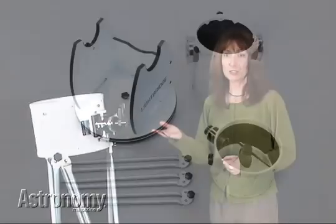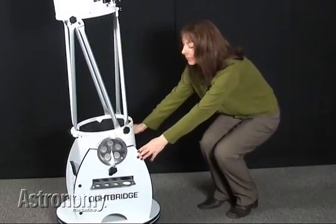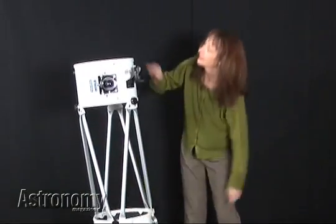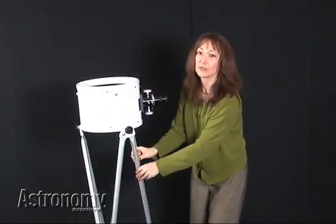This portable 10-inch telescope breaks down into four components: the base, the primary mirror cell, the secondary mirror cell, and the trusses that join the two mirror cells together. For more information about Meade's LightBridge, look on the Internet at www.meade.com.